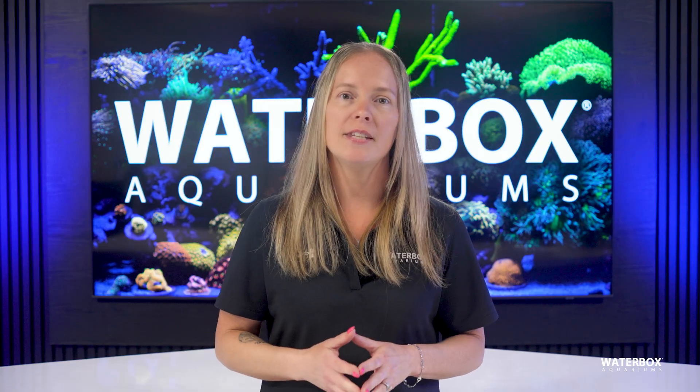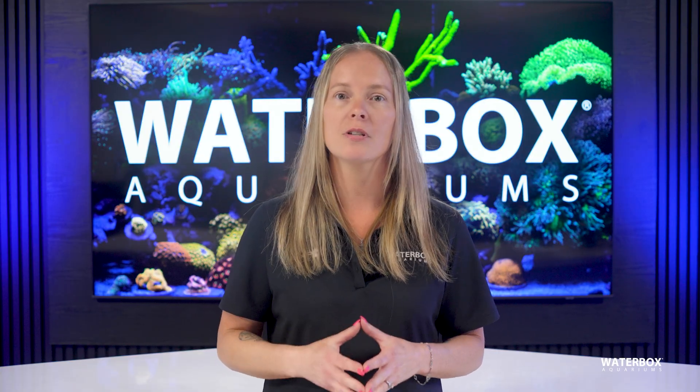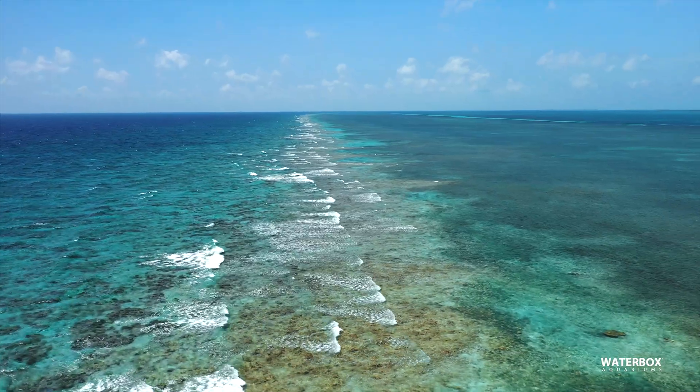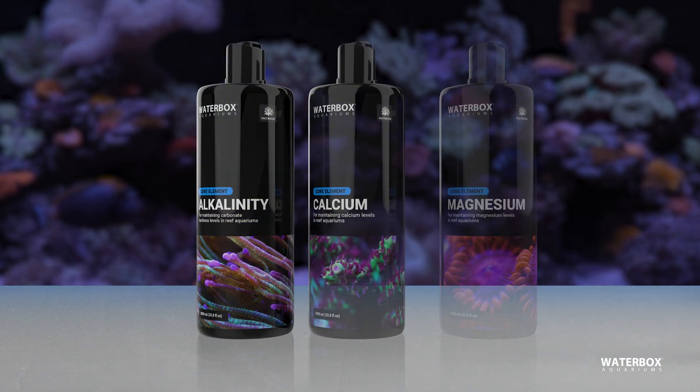Reef salt isn't just plain salt. It's a carefully formulated blend of major elements, trace elements, and stabilizers designed to replicate the complex chemistry of natural seawater. At the core of any salt mix are three major components: alkalinity, calcium, and magnesium.